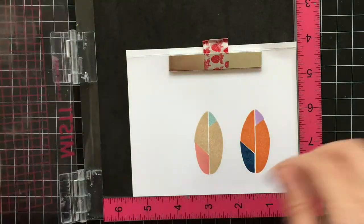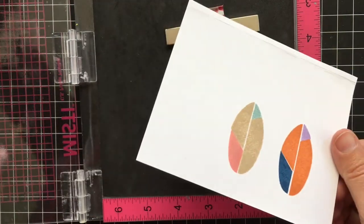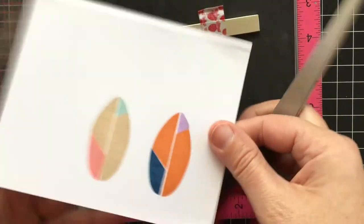I'm going to go ahead and cut these leaves out, and then I'm going to fold them in half to add a little bit of dimension to the card.